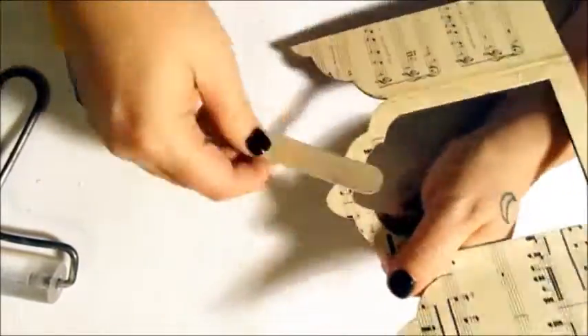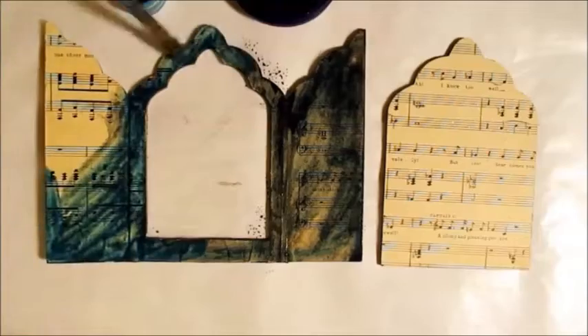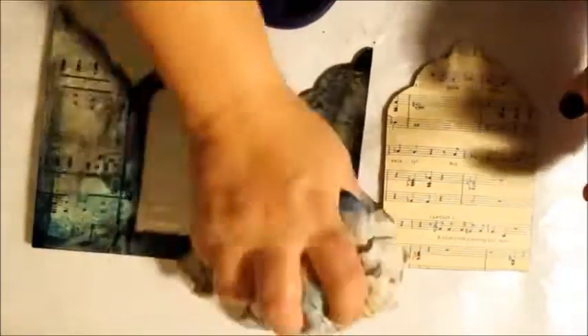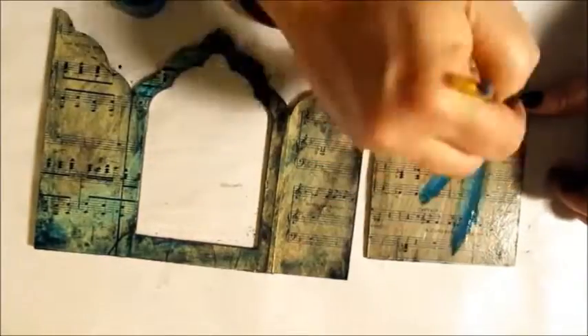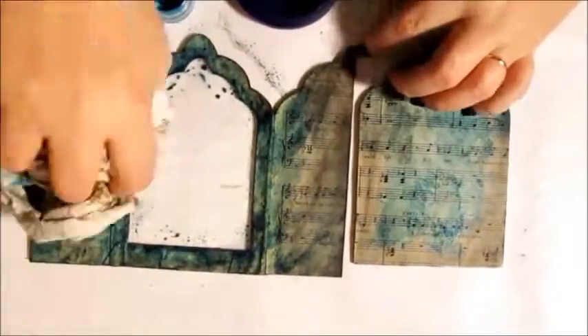Now for some paint. I'm applying several washes of black and blue until I achieve the look I want. I like to use blues that might seem more suitable to the sea than the sky. I don't really have a formula — I just work until I'm happy with the results.